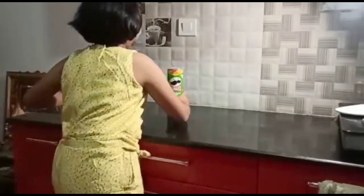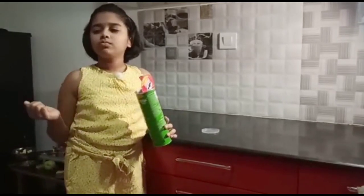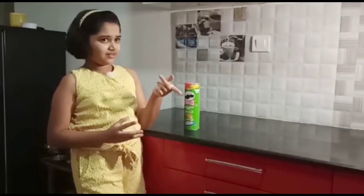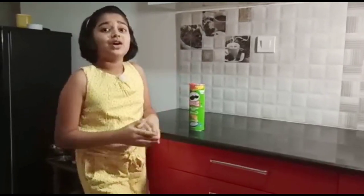Hey Pringles! Pringles? Pizzangles? Oh sorry, hey guys, this is Nidhi. Welcome back to my channel, Nidhi's World.